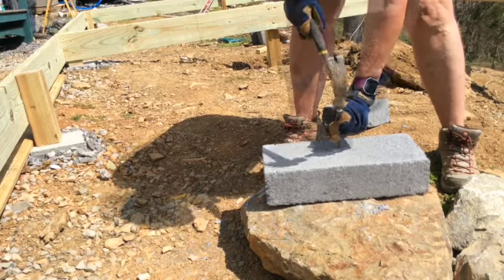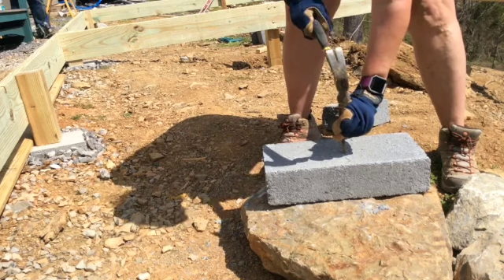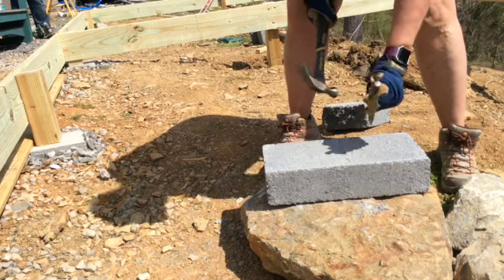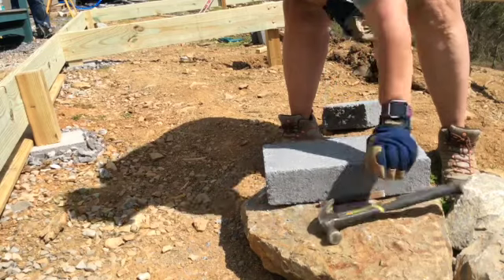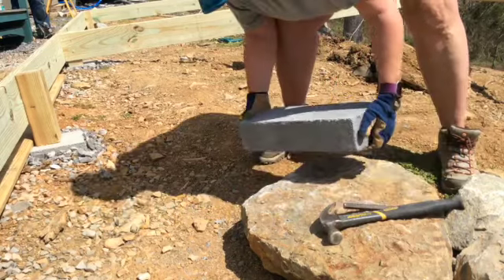I'd use a chisel and a hammer to start the seam where I wanted the block to break. Apply a little bit of force and then your blocks are ready to go.